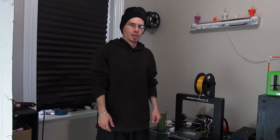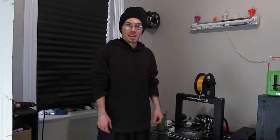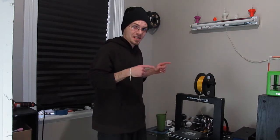Right off the bat, I've got to say it's pretty awesome. There are a couple modifications you're going to want to make to it, but other than that, out of the box, this thing is incredible.